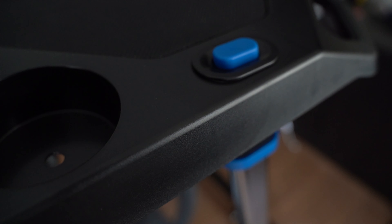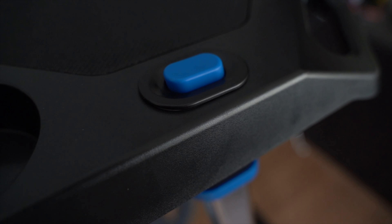Adjusting the desk is really easy. All you have to do is depress the blue buttons on either side, and there are eight different height settings available, ranging from a max height of 47 inches down to 33.5 inches high.